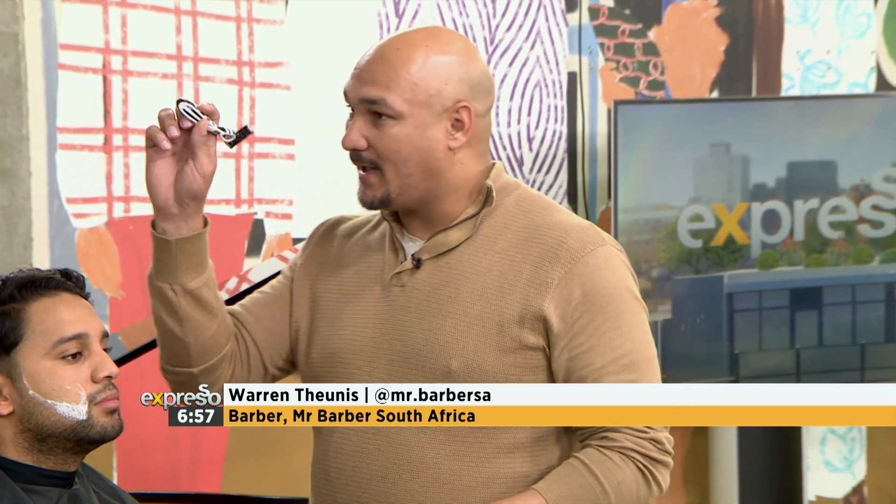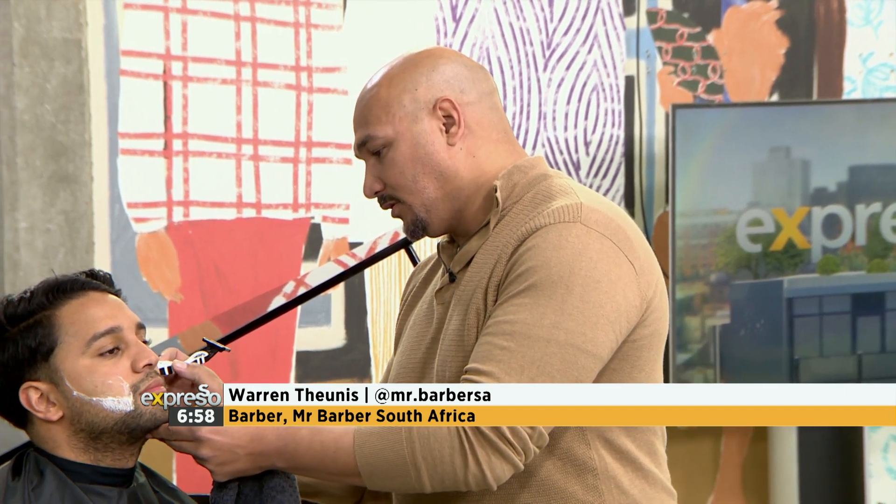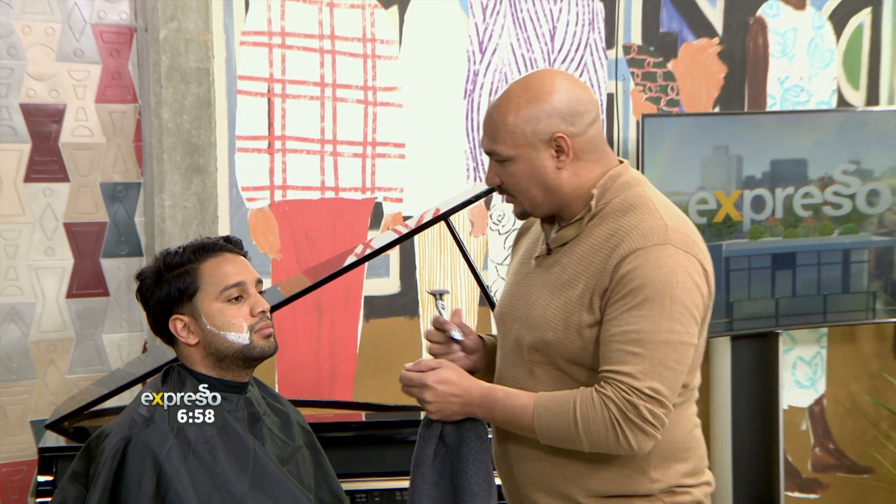And then create yourself a little guide — just use the back of your razor. You just create yourself a little guide with your shaving cream. Because if you want symmetry, you want it to be the same, you need a guideline. So that's number two.